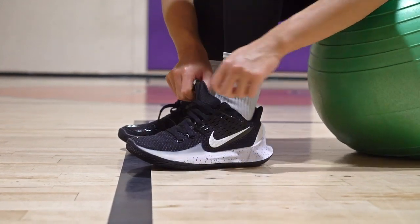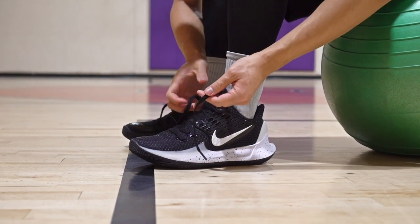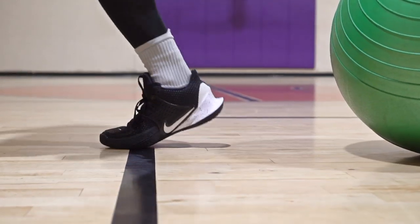My number two is the Kyrie Low 2 — another budget shoe, 110 bucks. I love how every company is bringing the price down and performance is going up. The Kyrie Low 2 has great traction. The only thing I wish this shoe had was more cushion — please put some cushion in your shoes, Kyrie. But other than that, the octave curvature is awesome. Fit, material, support — all of that is great. I really enjoy playing in this shoe when I want to feel fast.